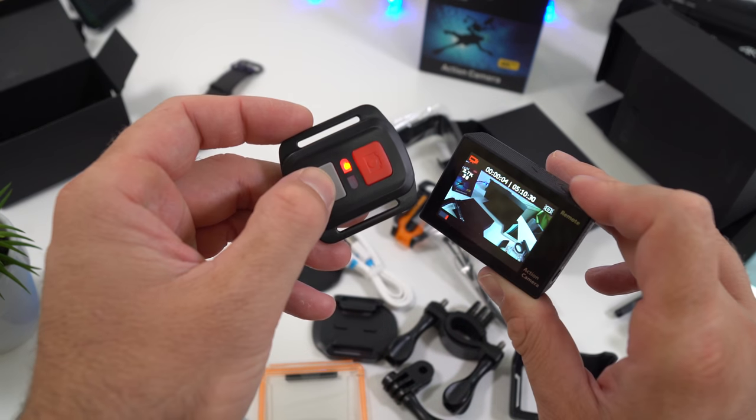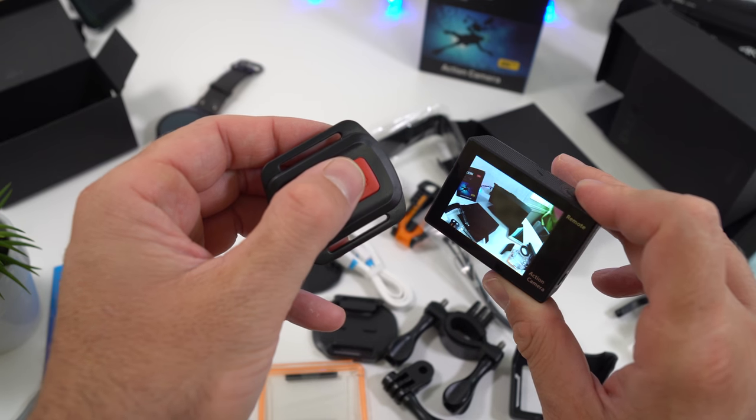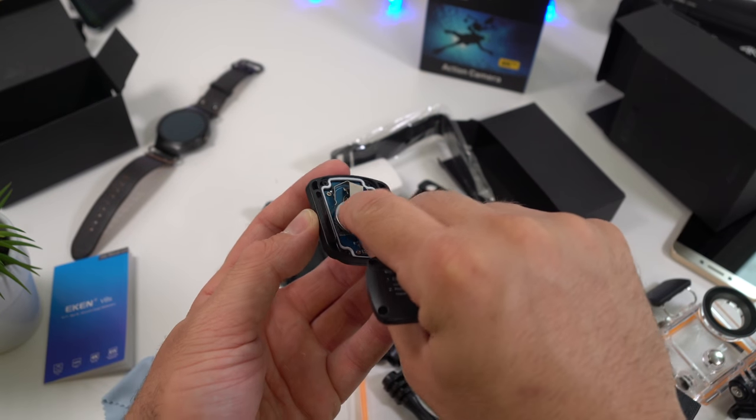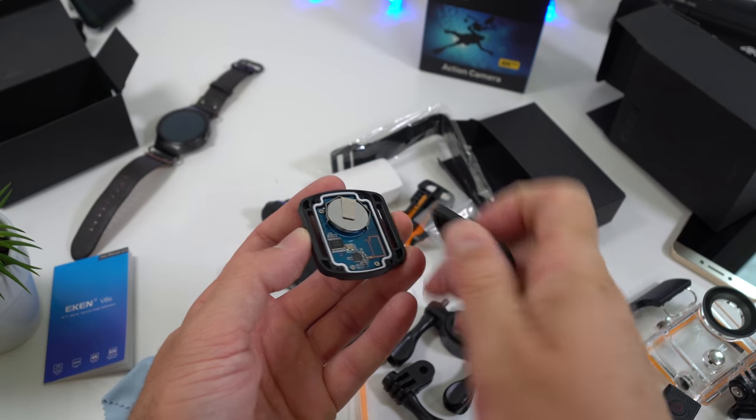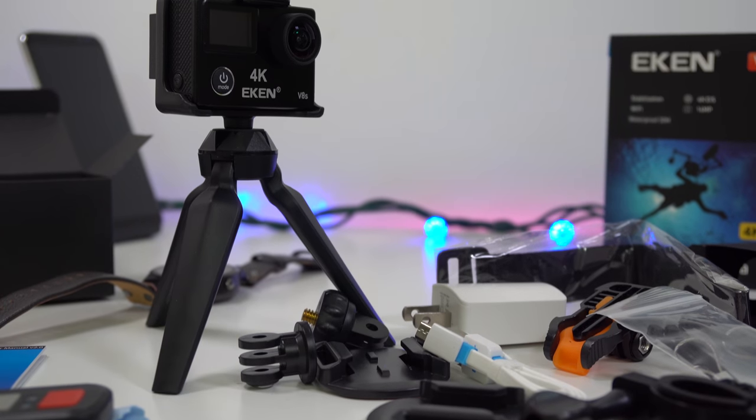Aside from that, you're going to find the remote control, which is not something we see with most action cameras. You can control the camera with the remote control, but you'll have to install the battery when you first get it — though it's very simple. With it, you can start recording, stop recording, and take pictures without touching the camera.